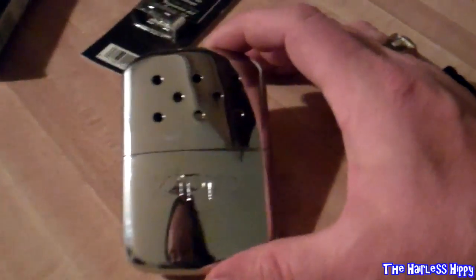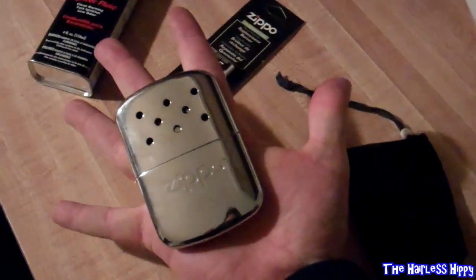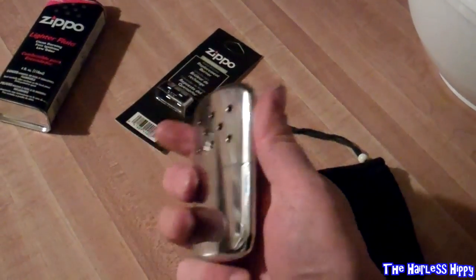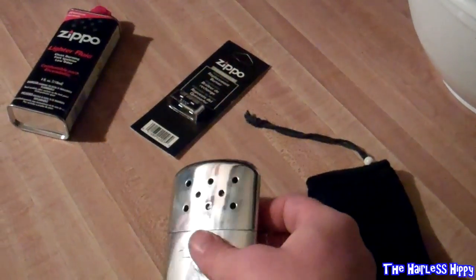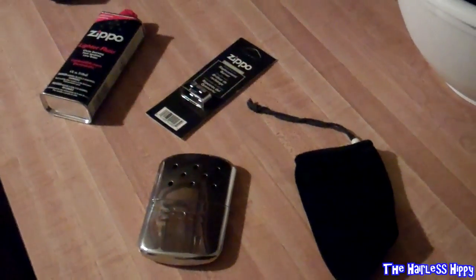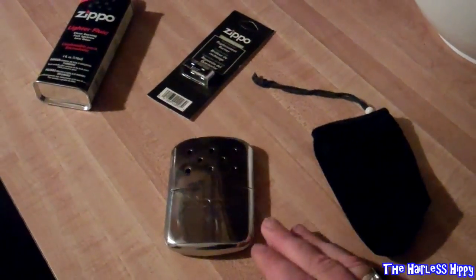I didn't really know they had these things. I have a large to extra-large hand, and it's pretty big — but this warmer is sleek, rounded, and nice. I slept with this thing under my pillow last night, all night long — hot, hot, hot, over 100 degrees, 120. Sometimes when it gets going hard, you can't even touch it.